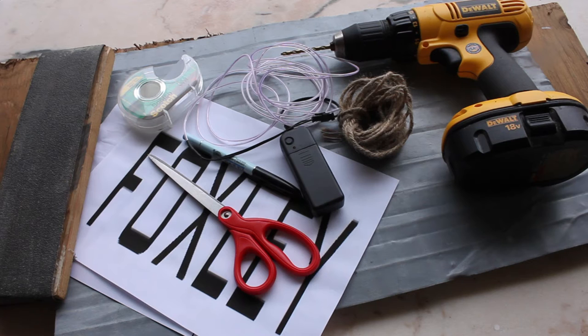Essentially all you really need for a neon sign is some EL wire, and that's something you can order off of Amazon. It's not too expensive either, and I will leave the link for that below. Let me show you how I pieced my sign together.